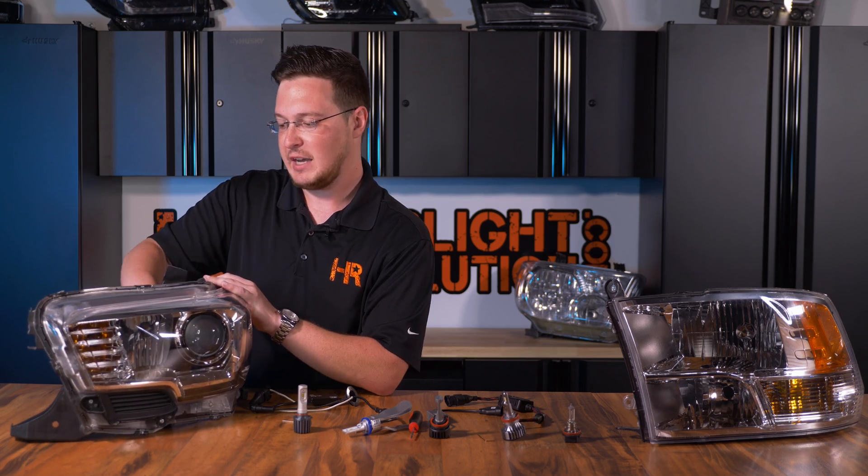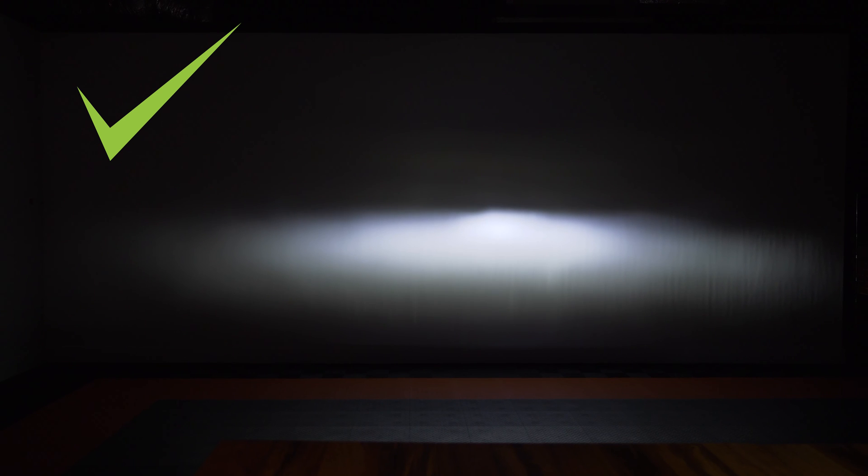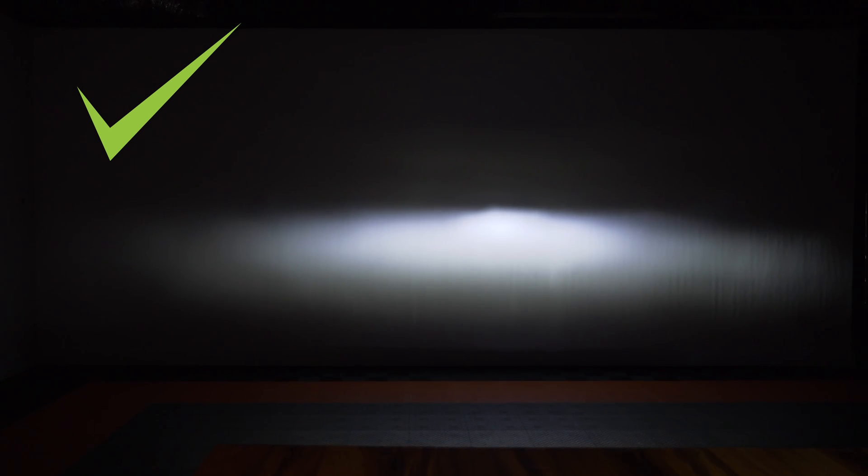Let's kick it back to the proper nine and three o'clock position. This is how a good beam pattern should look — a very nice, crisp, condensed beam pattern, and this is exactly what you're looking for.